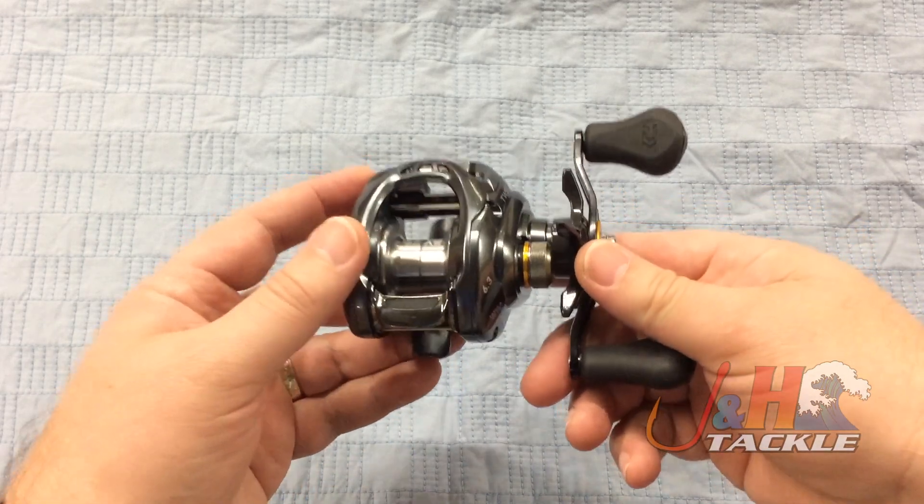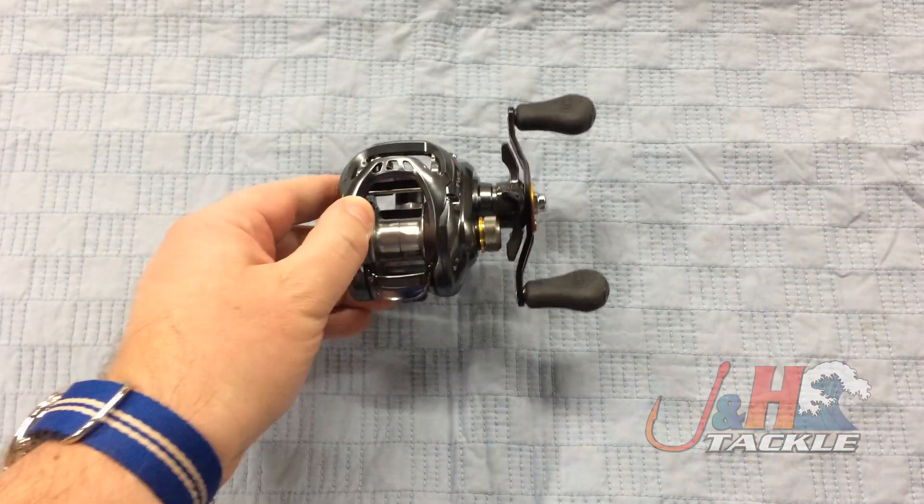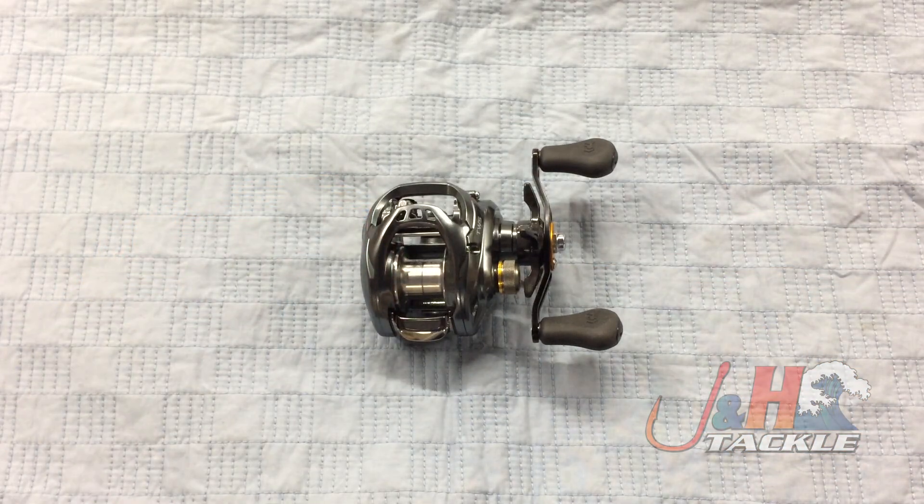So if you're looking for a new baitcasting reel and you want something that's lightweight, compact, and a lot of fun to fish — and you don't have to worry too much about bird's nests — this is just an awesome option. Check it out: it's the Daiwa Tatula SV TASV-103H Baitcasting Reel. They are in stock and available at J&H.com.